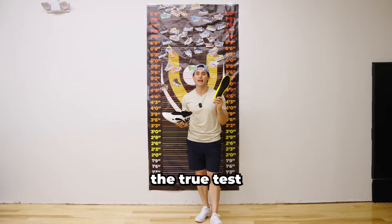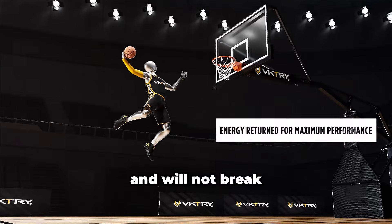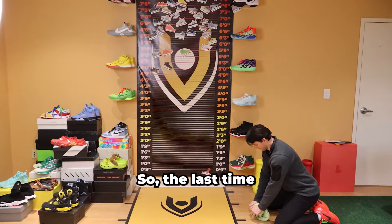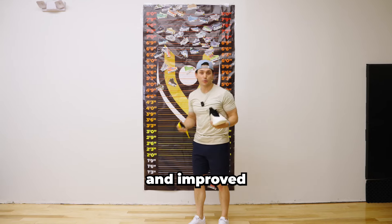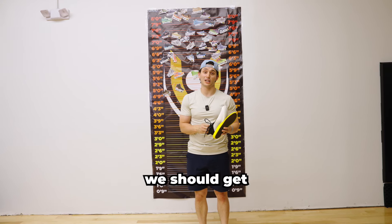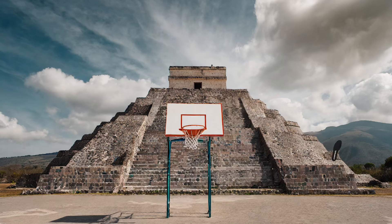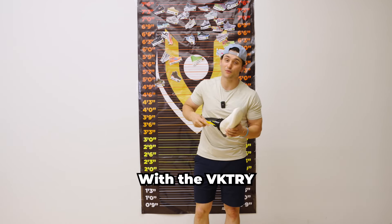I'm not too worried because the true test has just begun. This is the victory performance insole. It is actually made out of carbon fiber and will not break when you put force into it, because it's designed to return energy unlike any other footwear. The last time we did the bounce review with the Way of Wade 10s, we broke our ceiling. Now, in our new and improved content studio, we have 12 feet of ceiling to work with. So now it's time for the true test — it's time to find out just how bouncy are the Way of Wade 11s with the victory insole inside.